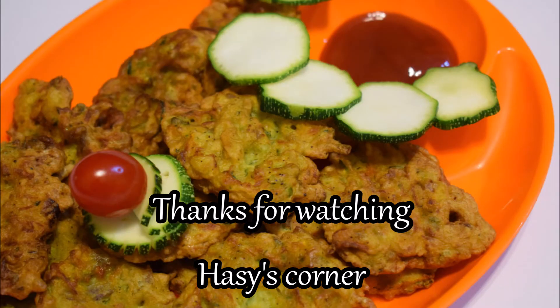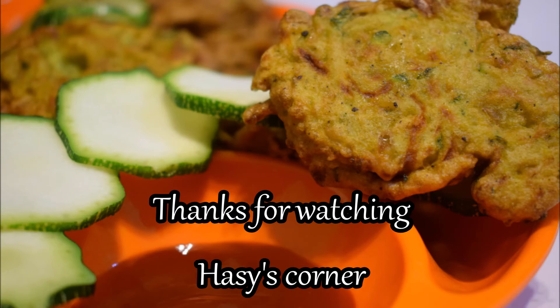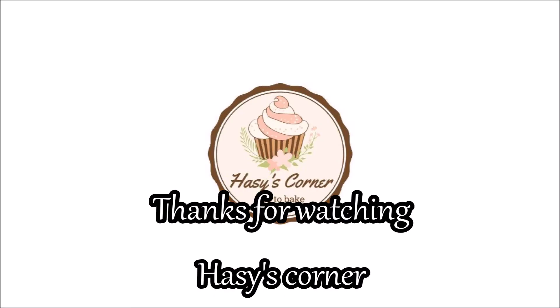Please subscribe to our channel and share it with our friends and family. Thank you so much for watching!